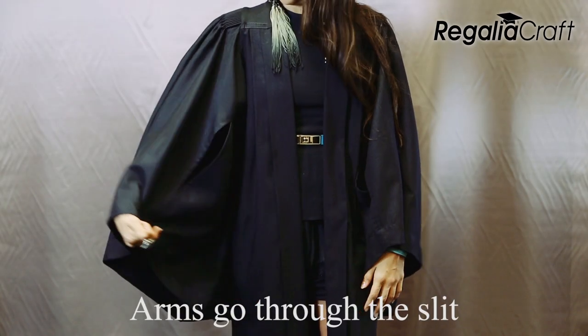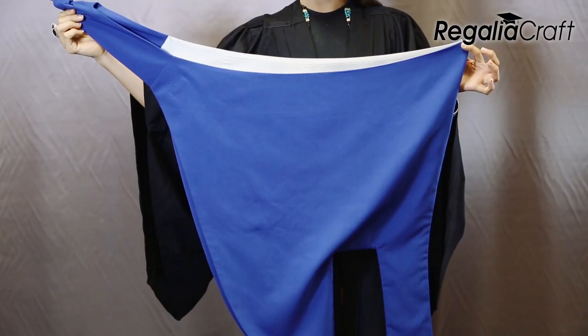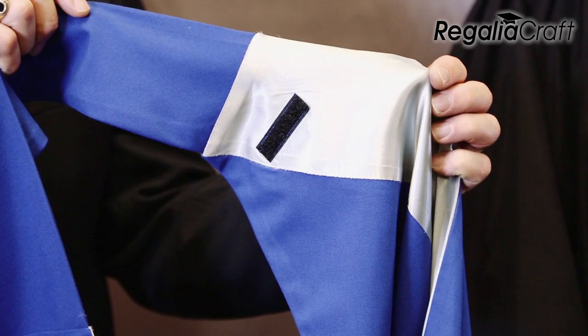The Notre Dame gown employs a Cambridge style design which is worn over your clothing like a coat. The hood is placed over your head and fastened to the shoulders of the gown using the velcro strips.